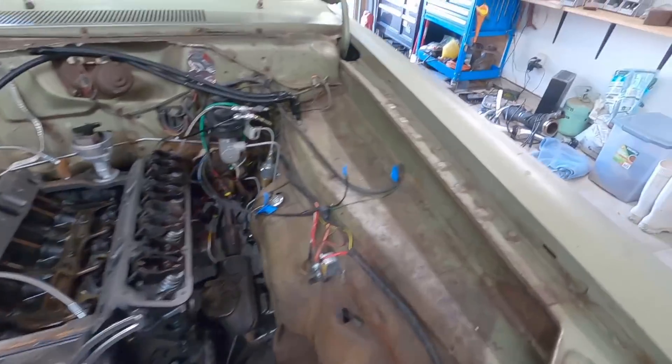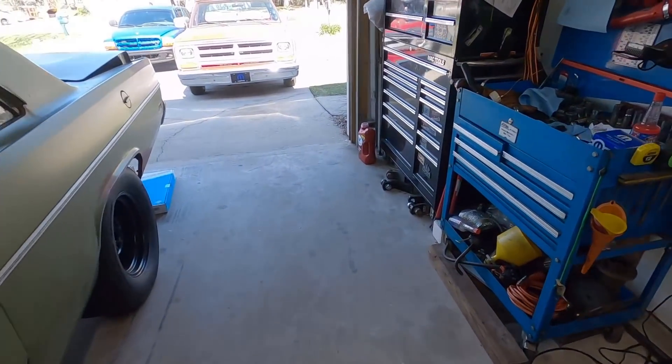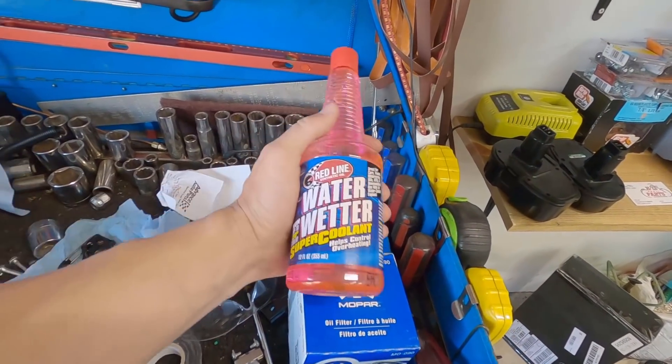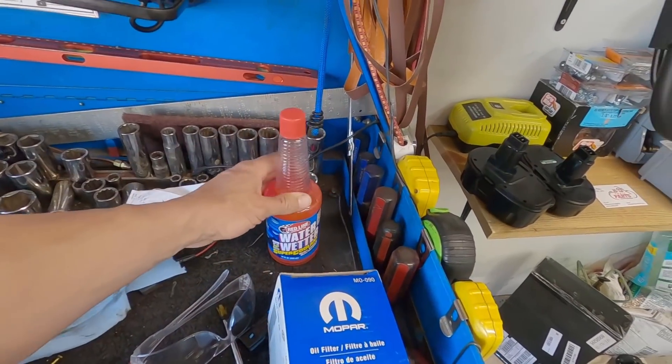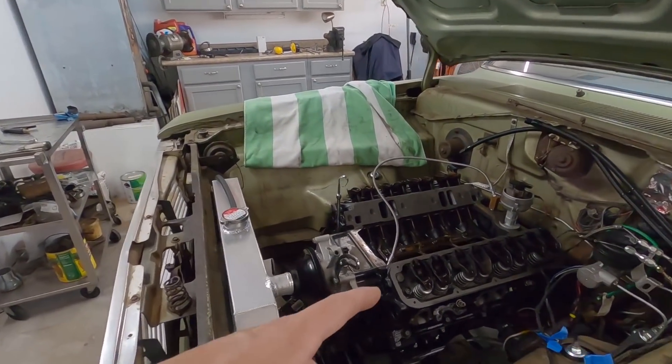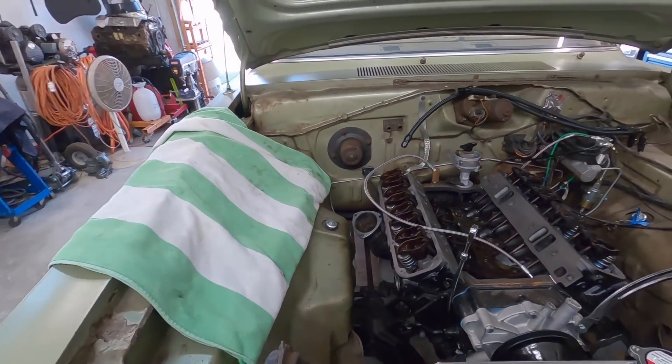Picked up some new Valvoline oil - been using that for a while - and a Mopar 090 filter. Also picked up some Water Wetter since the tracks around here don't really like antifreeze, and we're heading into spring in Florida so no need for antifreeze. I'll run water and Water Wetter - might get another bottle based on the radiator volume.